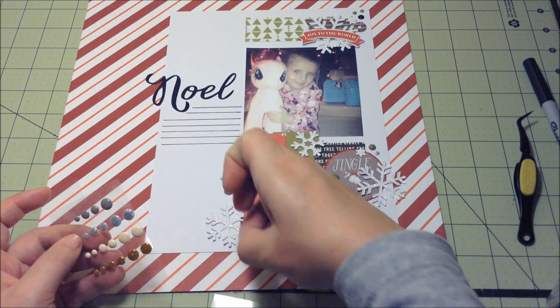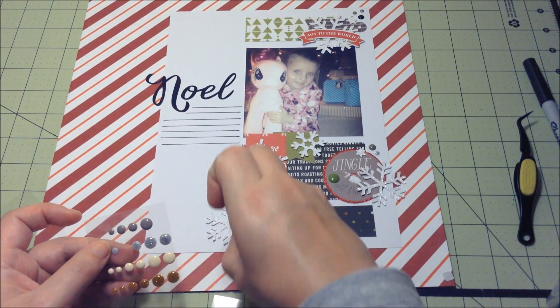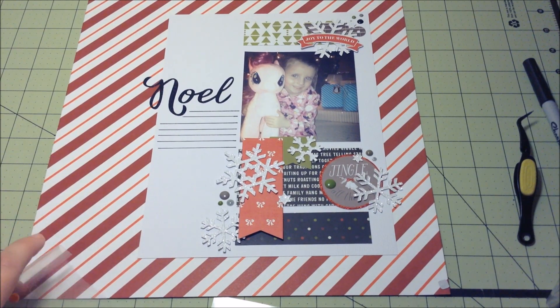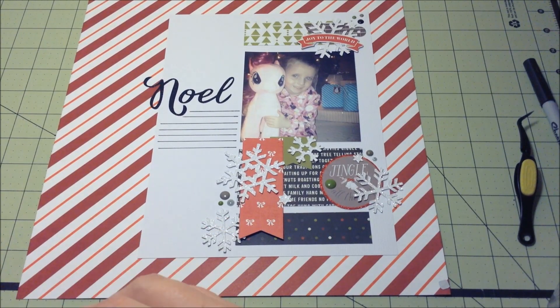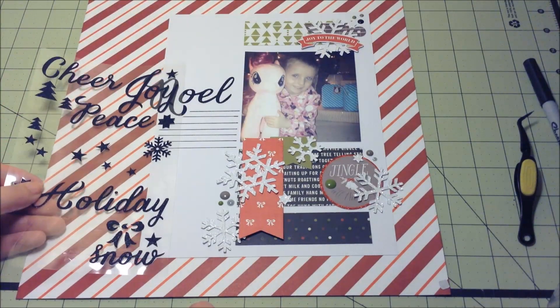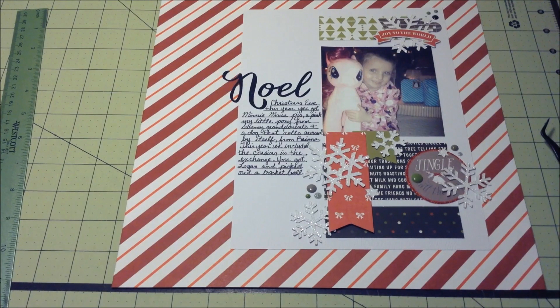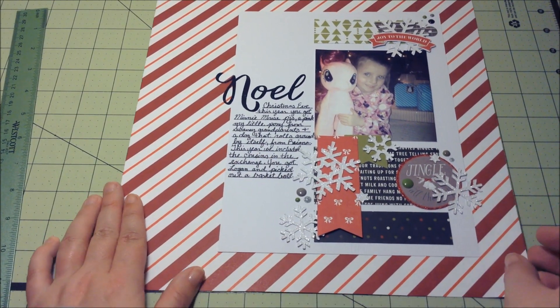The title is Noel, and then I wrote: Christmas Eve this year — you got Minnie Mouse PJs, a pink My Little Pony from your grandparents, and a dog that rolls around by itself from Brianna, who's her sister. This year we included the cousins in the exchange — you got Logan and you picked out a basketball. That's our Christmas Eve tradition: a gift exchange with the children, and they also get their pajamas for Christmas morning — they get them Christmas night so they're in them for Christmas morning. That is all of my layout. Thank you all so much for watching. Bye.